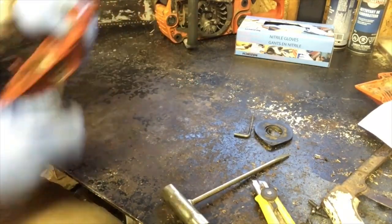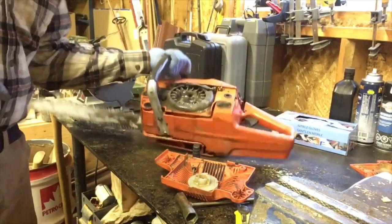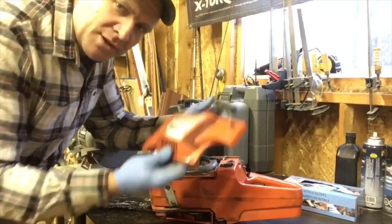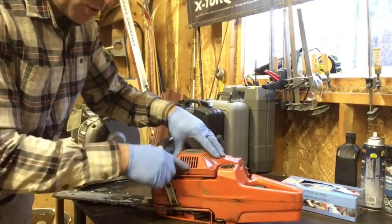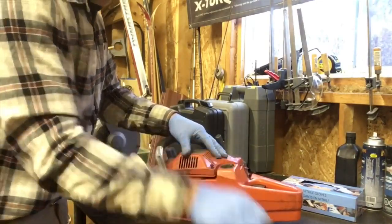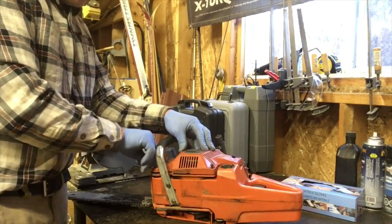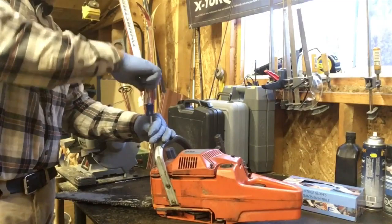It's all fixed. I'm going to install this back on the saw and blow it off quick. When you go to put this on it rarely just fits — you have to give it a little tug with the pull cord as you push down and put your screws in. Now we'll just tighten up the cover.